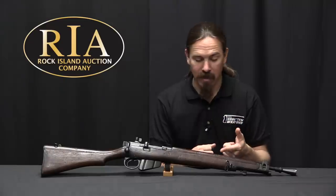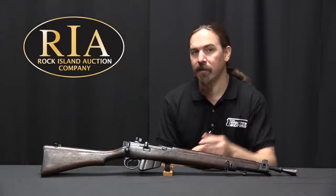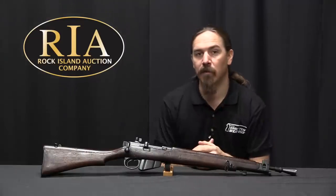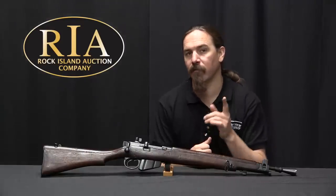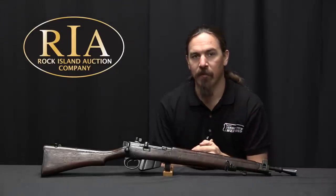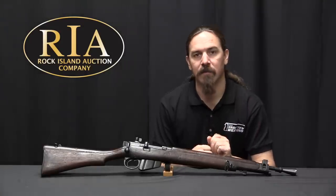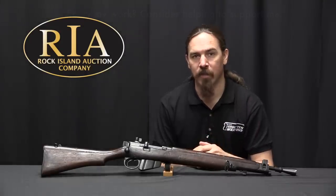If you'd like to add this particular real one to your own collection, it's of course coming up for sale here at Rock Island. Take a look at the description text below — you'll find a link to Forgotten Weapons, and from there you can link over to Rock Island's catalogue page for this rifle, with their pictures, description, value estimate, and all that sort of stuff. Thanks for watching.